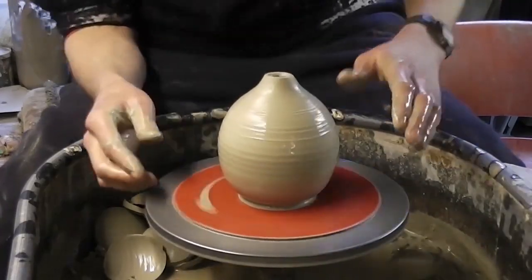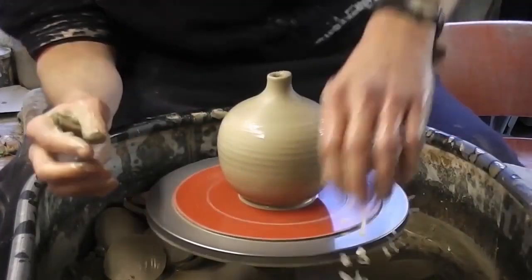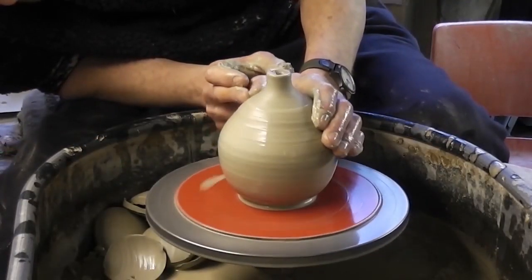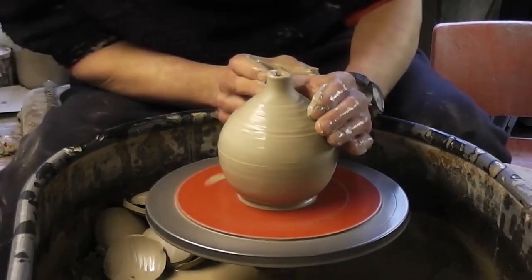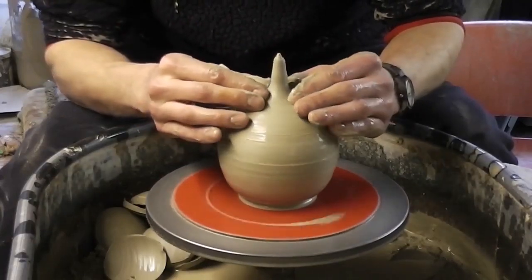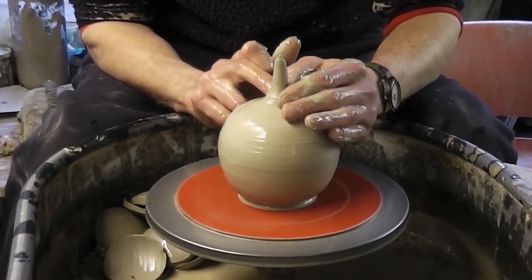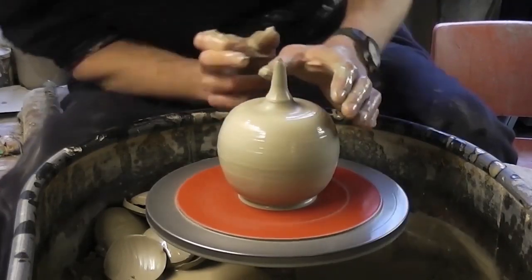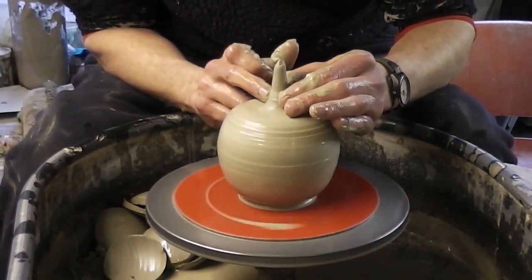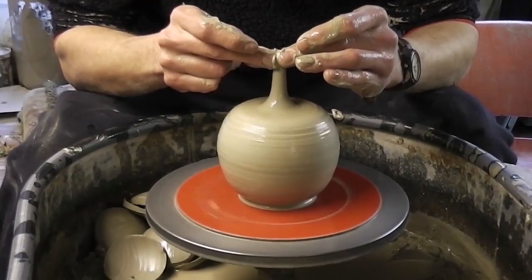I can make some kind of stalk — let's try and get the shape a bit better. Apples go down a bit at the top, don't they. I'll try and get this stalk as thin as I can; obviously it's not going to be as thin as a proper Apple stalk.